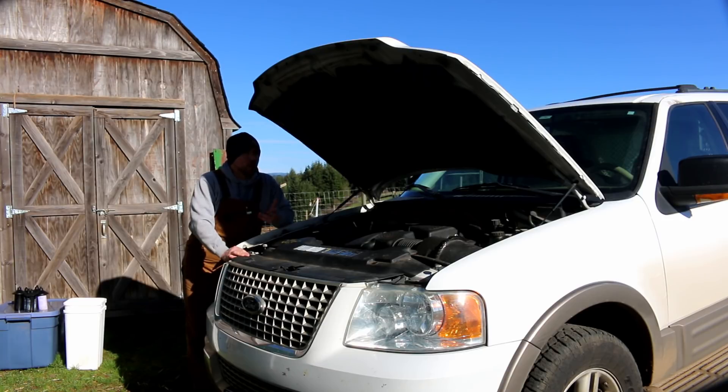I went through engineering, and the one series of classes I was really no good at was electrical engineering. I'm much more of a mechanical person — I like to see and touch things. Electrical is much more abstract; you can't really see it. Some people are naturally good at it; I'm not one of those people.